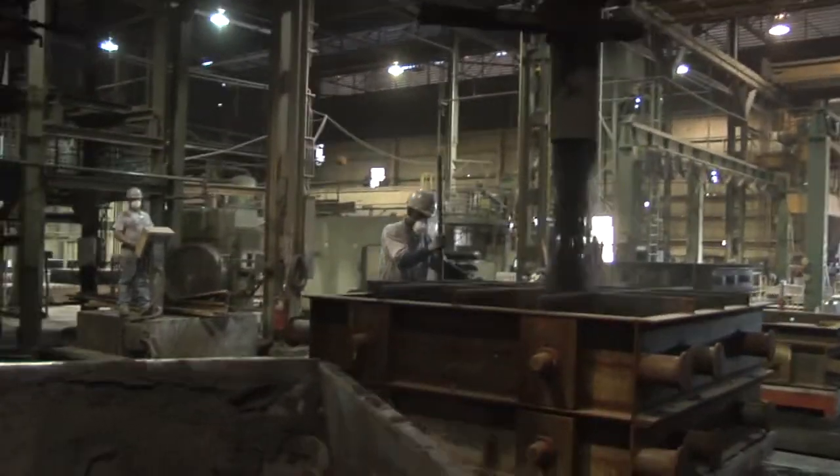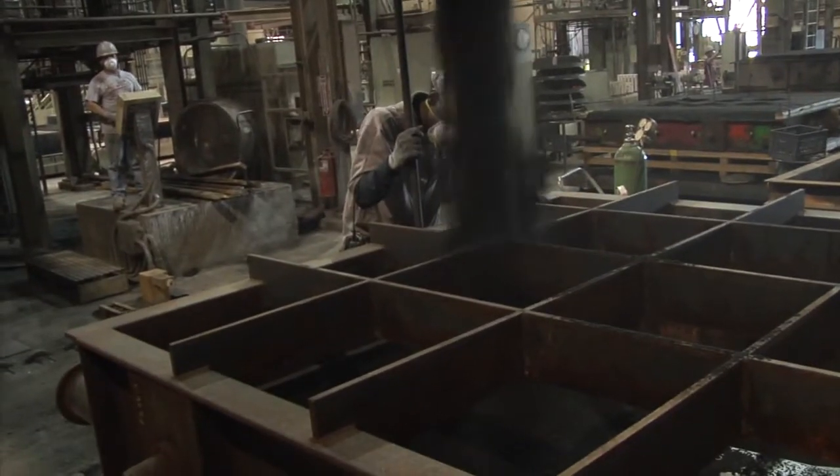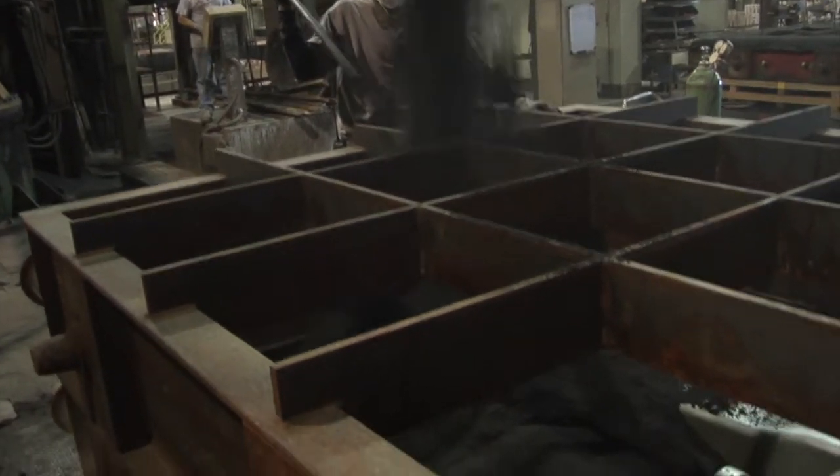Here molds are made to pour metal into the shapes of castings. The molds are made using a no-bake sand casting process, meaning that the molds are created out of a wood pattern.